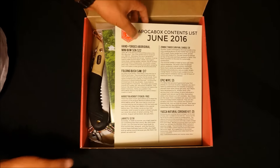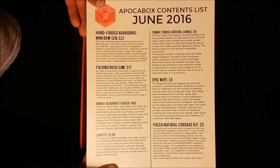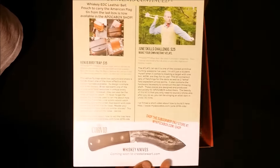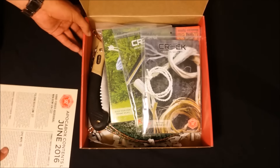All right, let's get started and open her up. First thing you'll see is a contents list — it goes over every item in the box, tells what it's valued at, and has a couple of little advertisements. We'll read through it as we go.